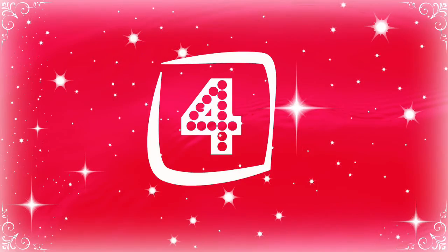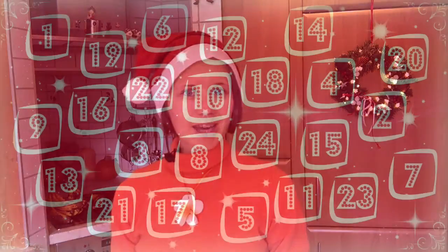Hello and welcome back to day four of our Naturally Rawsome Christmas countdown. I'm Eva and within the 24 days until Christmas I'll share with you 24 of our awesome recipes that bring you healthy through the holidays.